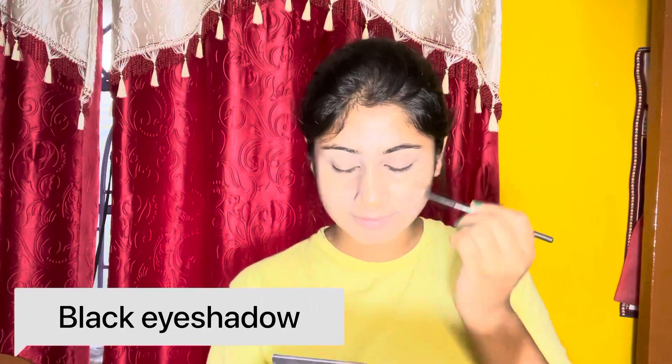Next हम यहाँ पे एक black eyeshadow के मदद से eyebrows को fill कर रहे हैं, और इसके बाद brush के साथ eyebrows को set कर लेंगे।